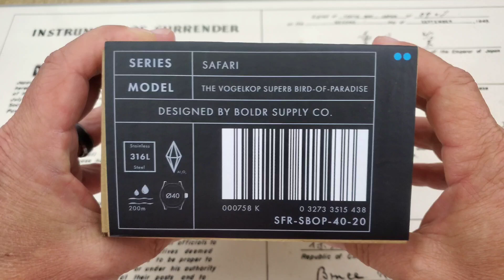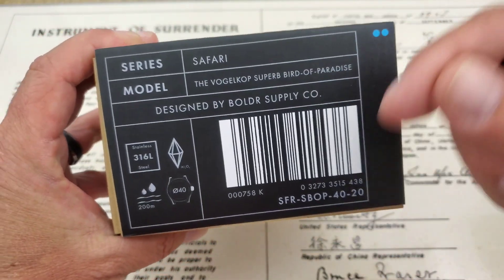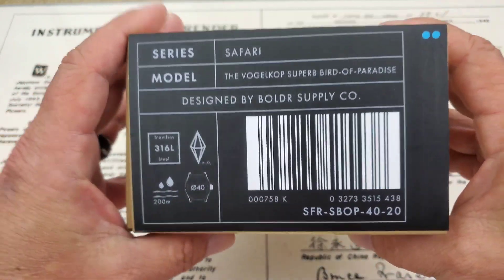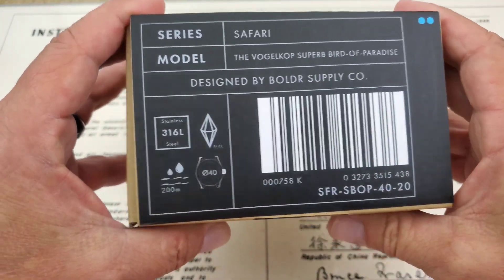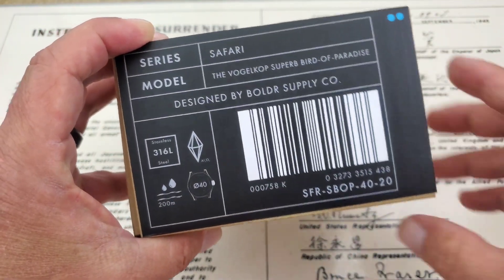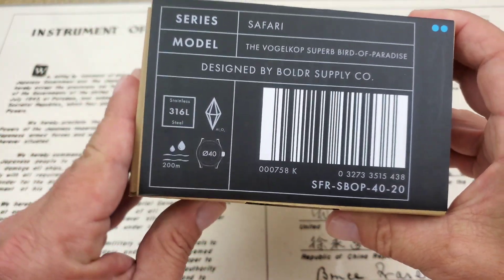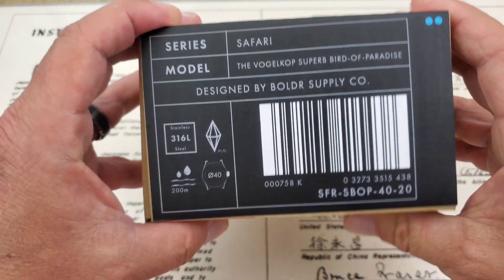The model — check this out — it's the Vogelkop Superb Bird of Paradise. If you guys don't know what that is, I'm going to leave a link to a video down below in the description. It's just a short video and you'll get to see that bird in action — its mating dance. It's pretty amazing. That is a fairly new species; it was discovered and named as a new species in 2018, so that's cool.